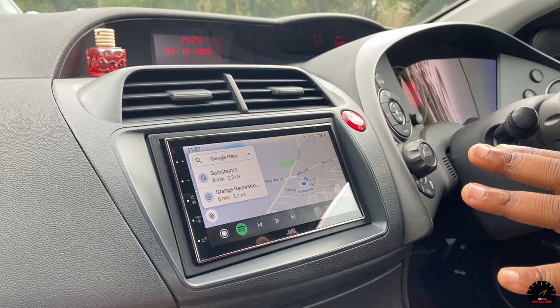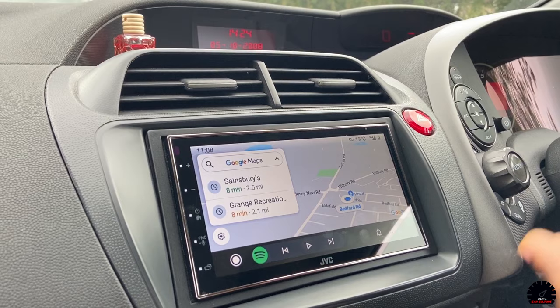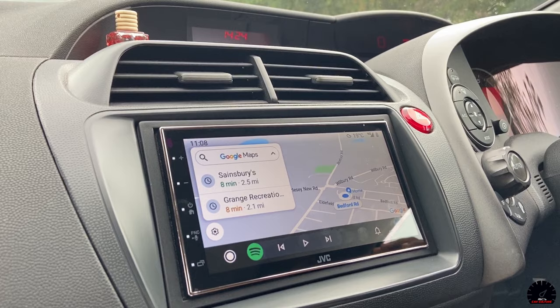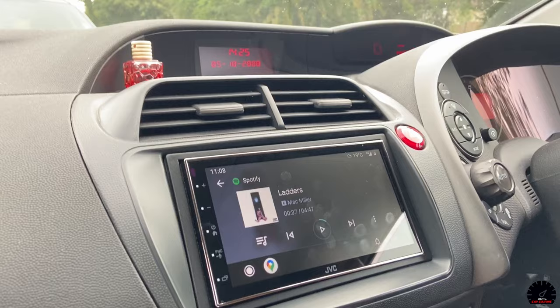The main feature is Maps - it works just like it does on your phone but on the screen. When your headlights come on it goes dark, and when they go off it goes back to light, which is great. But the second best feature is really how Spotify works.